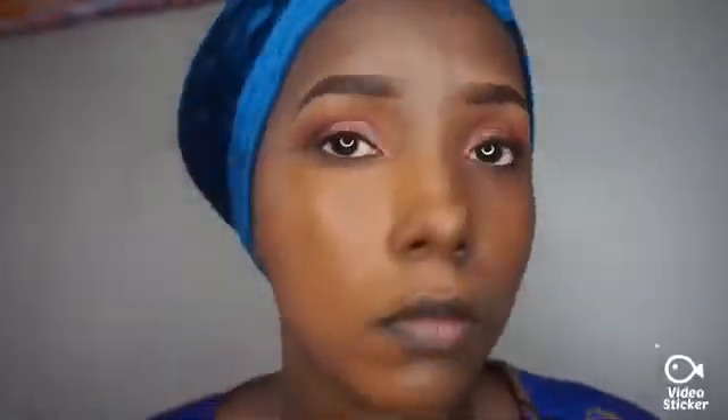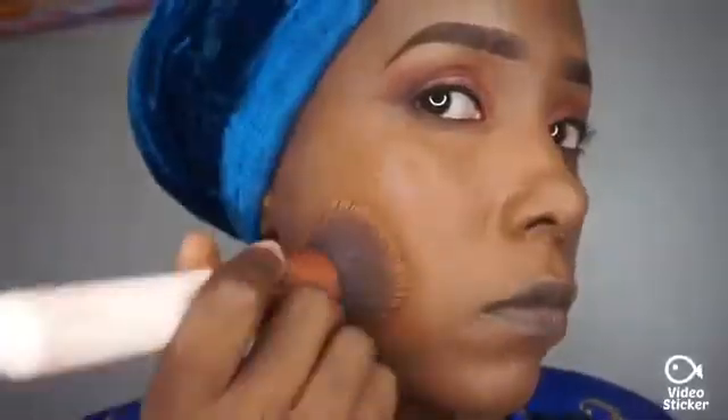I didn't want to take shade 460 because I found it a bit darker than my skin tone, so 440 is great. After blending it out, the result is amazing. You have to blend it really well — see the results are just great! See you after a few minutes. I'm back — you see the results are just perfect!